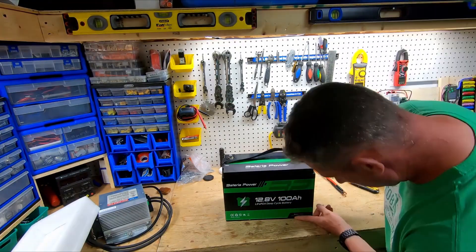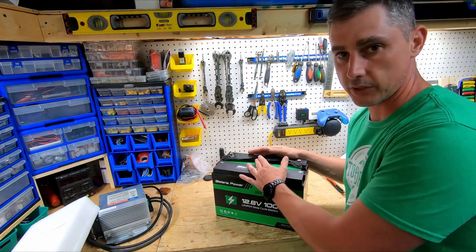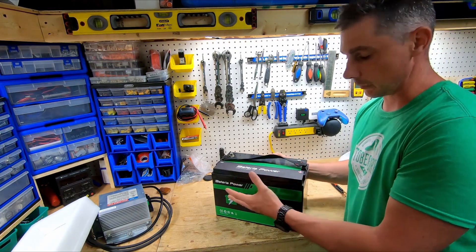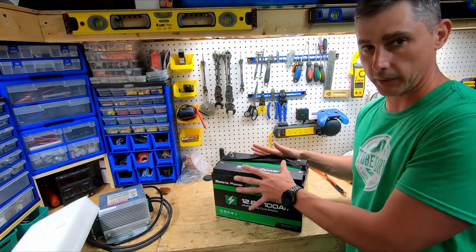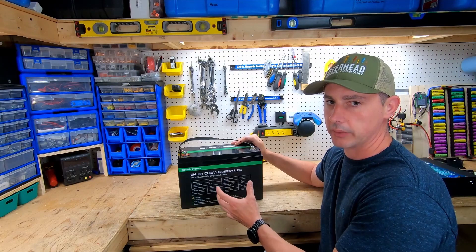On this side we have the model number: 12.8 volts, 100 amp hour, lithium iron phosphate, and 4000 charge cycles. The other side has the logo and the case looks pretty good. In the next video I'm going to charge, discharge, do a capacity test, tear the battery down, look at the internals, the BMS, the wiring — everything.